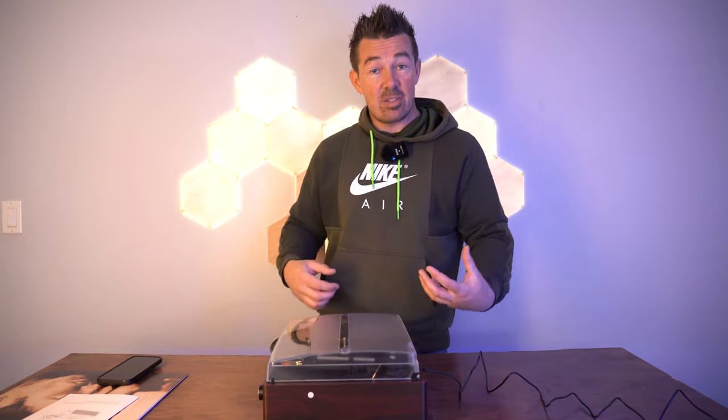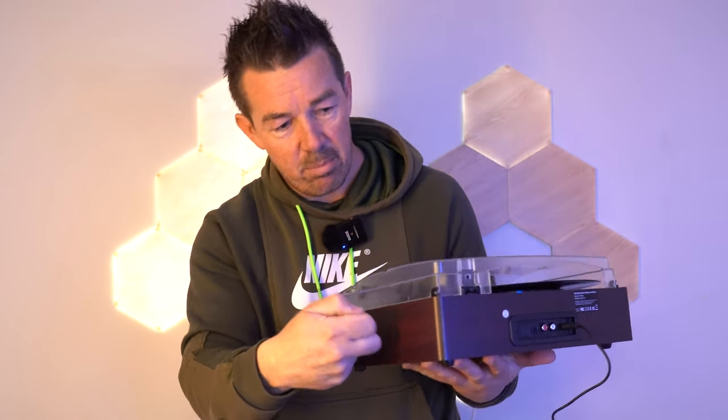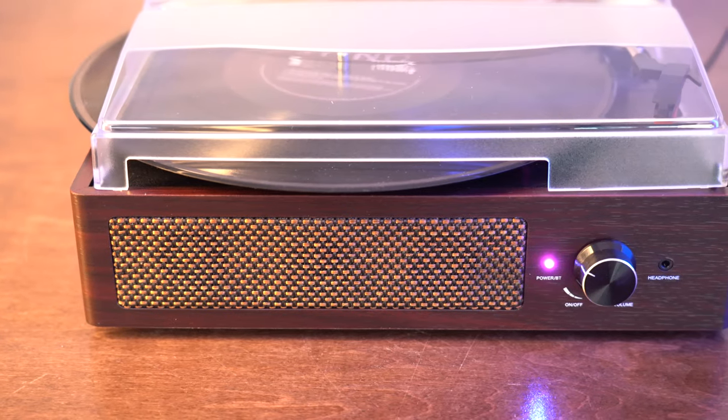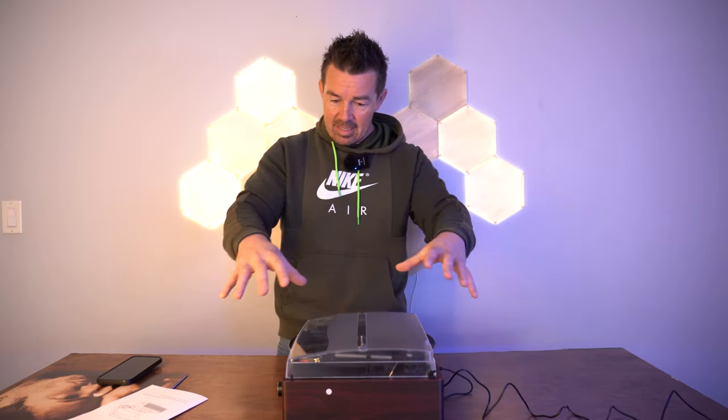The frame is like a wood composite of some type — feels pretty nice. There's the Bluetooth turntable player, which is pretty awesome — more like a decorative piece. I'm going to go set it up in a room and just look at it.